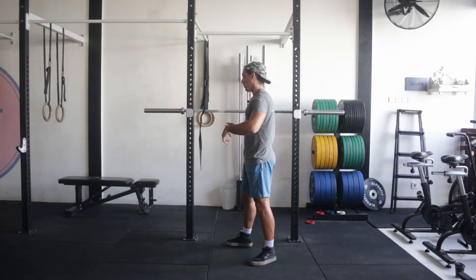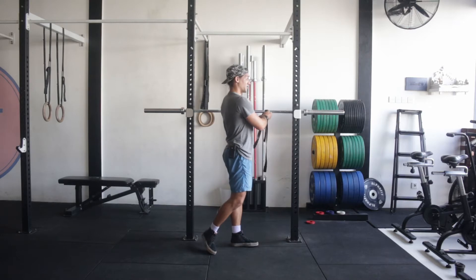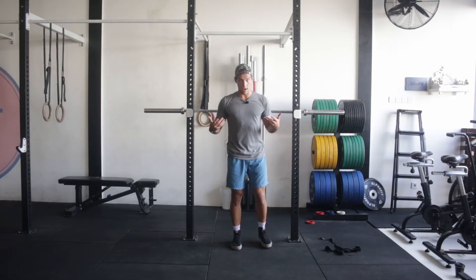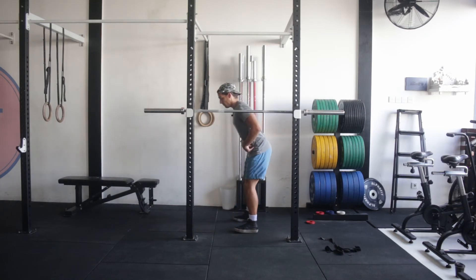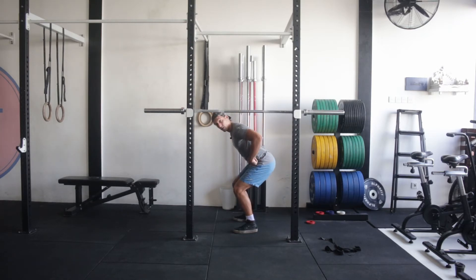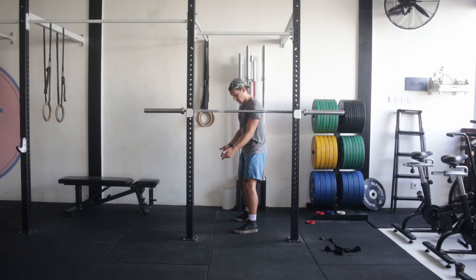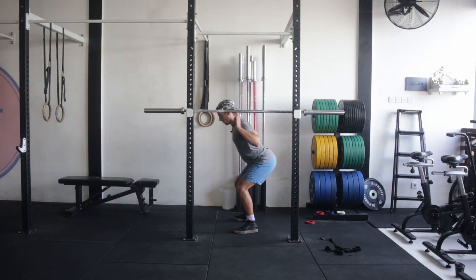I'll do one rep so you can see how much more upright my torso is. That's why this movement is more quad dominant — in the back squat I have a forward lean which closes the hip angle, but in the front squat I stay more upright and the squat moves into my knees rather than my hips. Because the quad is a knee extensor muscle, the front squat uses the quads much more.